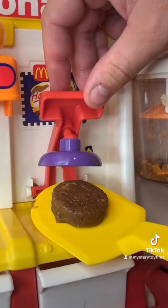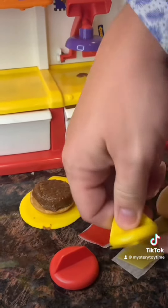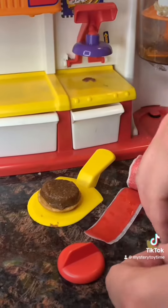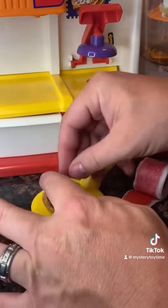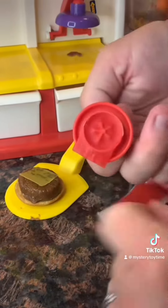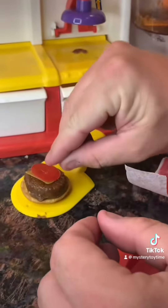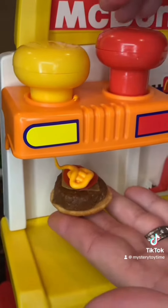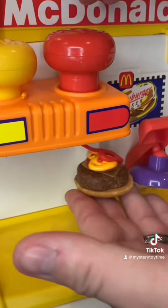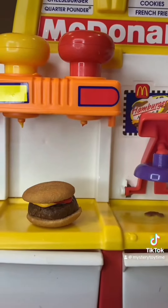Look at that burger. Time to cut the cheese. Tomato. Mustard and ketchup. Top it off — the bun. Yummy.